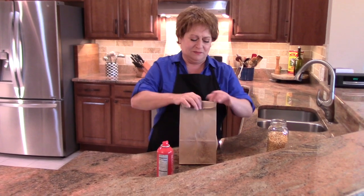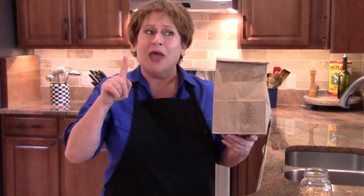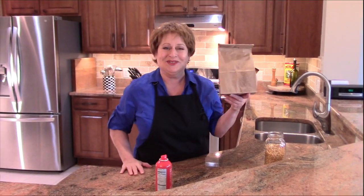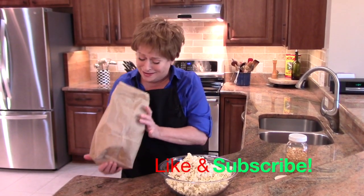From here you just fold the edges over, and then this goes on the popcorn setting in your microwave. When that comes out, I'll show you what it looks like. As you can see, this made quite a bit — there's still some in here!